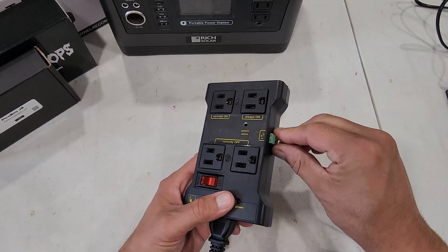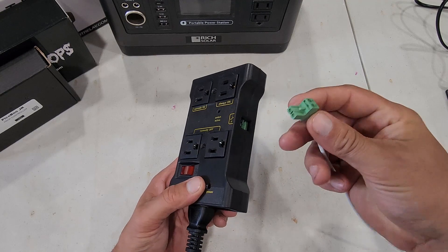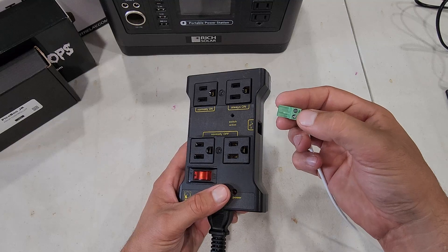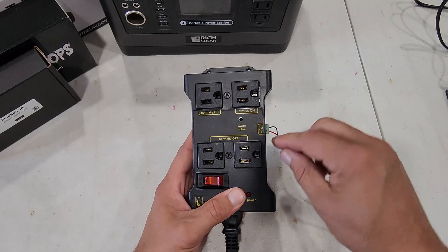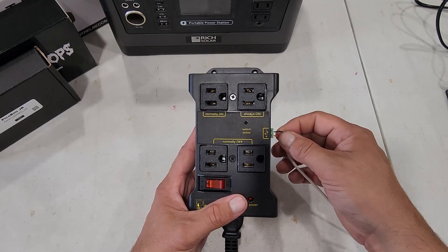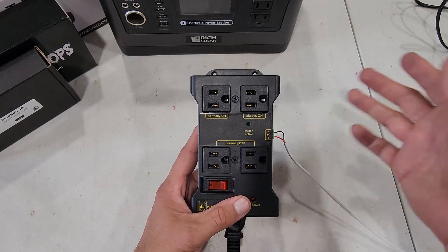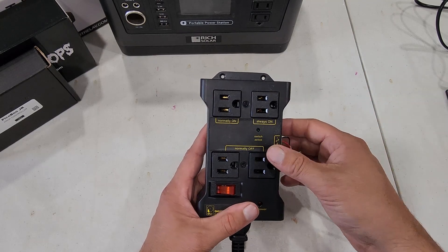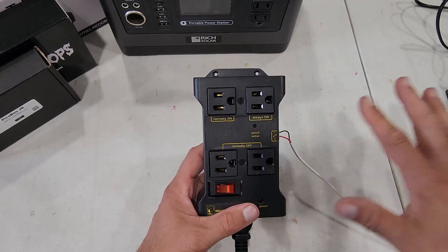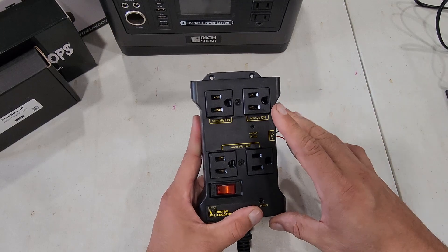As with most prop controllers, you can pull the connector itself out, which makes wiring a lot easier — you don't have to try to fish wires through, and in this case the screws are kind of hidden so it'd be hard to wire it that way. I'm using some cheap 22 or 24 gauge wire — I can't remember exactly, but it's basically alarm wire. I bought it on Amazon, I think $35 for a 500-foot roll, and I just cut off a couple of feet here to test.